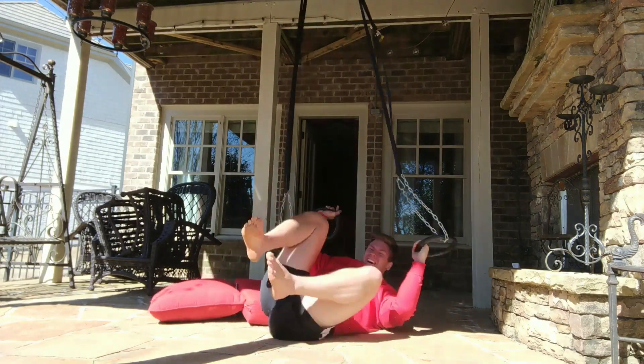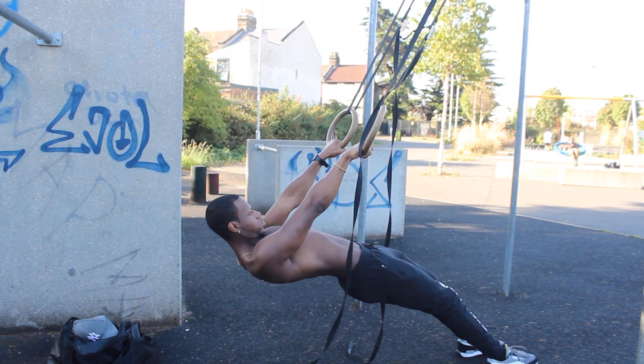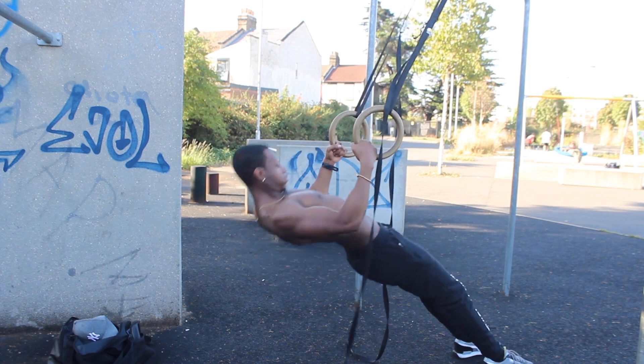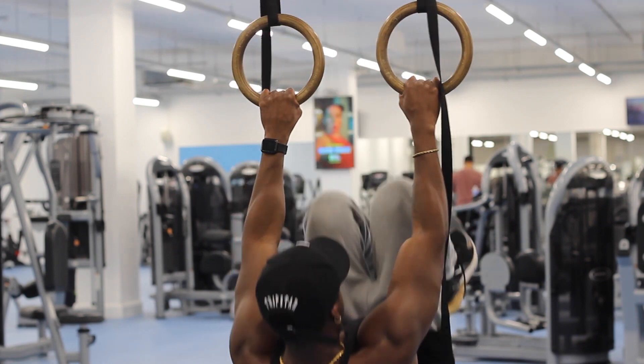Now when using the rings, what you don't want to do is just jump into a hard exercise, because using the rings in general is very intense. What I'd suggest is to start at an easier leverage point — for example, doing bodyweight rows. Start at a higher incline, then walk down to make it harder and change the leverage. You can then progress to doing a tucked inverted row, and that's going to have you looking like a boss in the gym with all eyes on you — people coming up asking what exercises you're even doing.